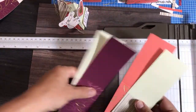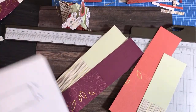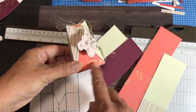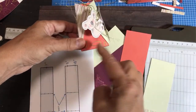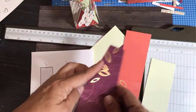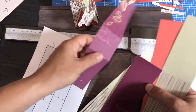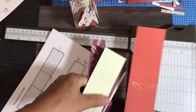Now you want to decide which piece will be inside and which will be outside. The inside piece needs to be trimmed a little — we need to trim the edges on that one. The outside piece stays as-is. So for the cute pattern going on the inside, we need to trim it and that's where the paper trimmer comes in.